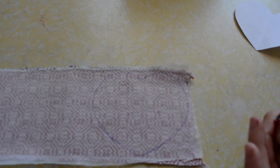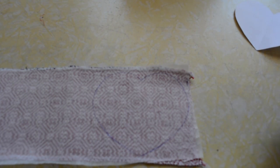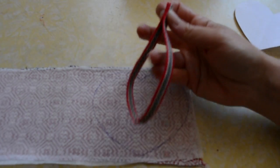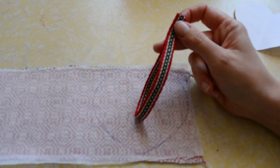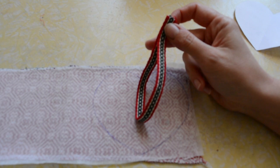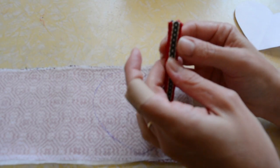The next part is to put on some sort of loop that you're going to hang your ornament from. This is a little bit tricky just getting the placement right, but I think you'll be able to manage. I'm using some inkle band that I've woven. You can use what you like — ribbon is lovely, you can use rick rack, you can use string, whatever suits you.